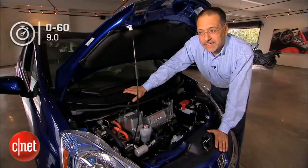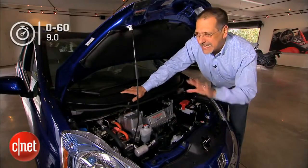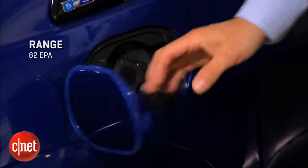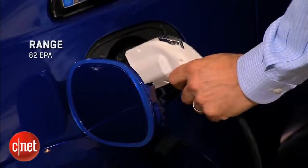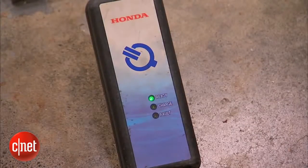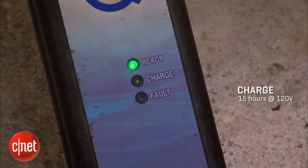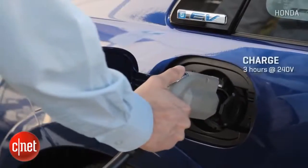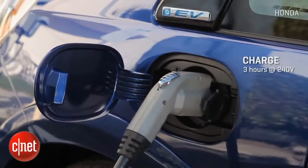Zero to 60 is okay at nine seconds, but EVs tend to feel faster than they read — we'll see on the road. The EPA says you'll get 82 miles on a full charge, which will vary depending on terrain, driving style, and how many of those parasitic systems you use. Charging will take anywhere from 15 hours on a 120-volt outlet — survival mode, basically — to just three hours on a level two 240-volt outlet.